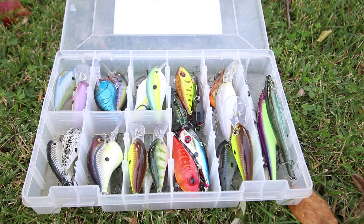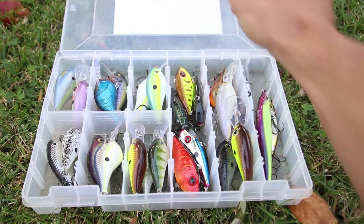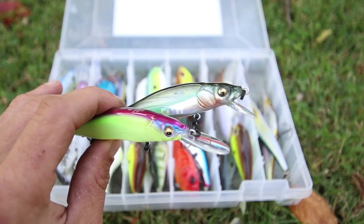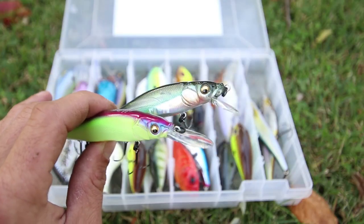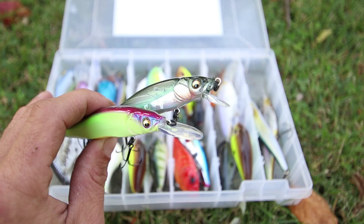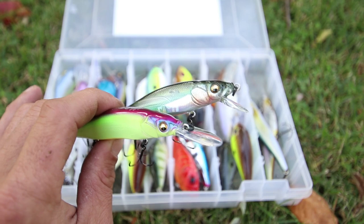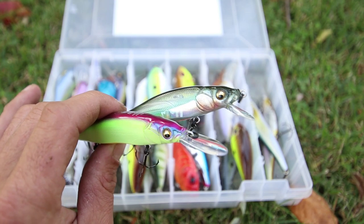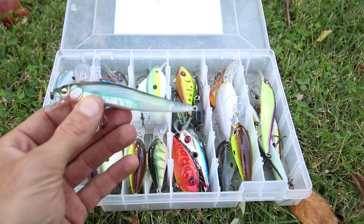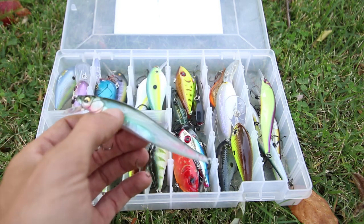Now this is in no particular order at all, but we are going to start with the Megabass Vision 110 and the Megabass Vision 110 Plus One. These baits originated in Japan and then made their way to the United States. The Megabass Vision 110 is going to dive three to six feet, and it features the Tungsten Multiway Moving Balancer system. It is available in a wide range of colors.